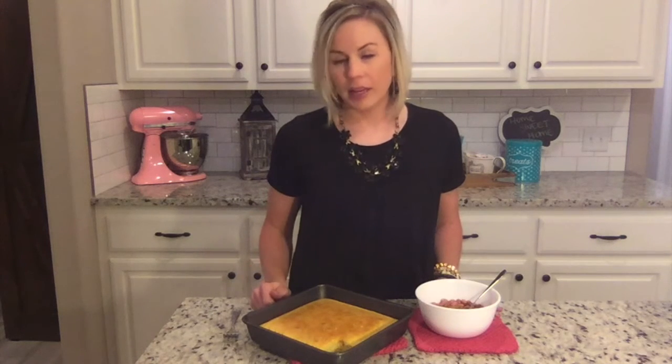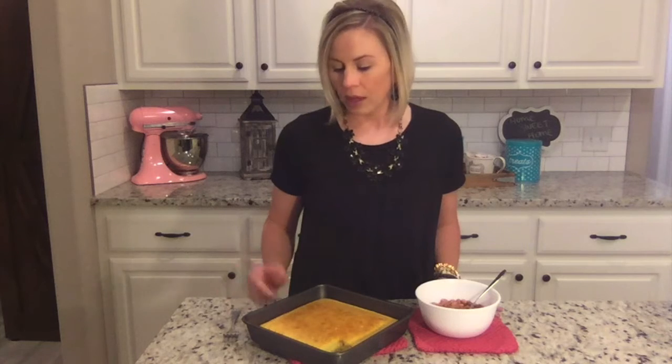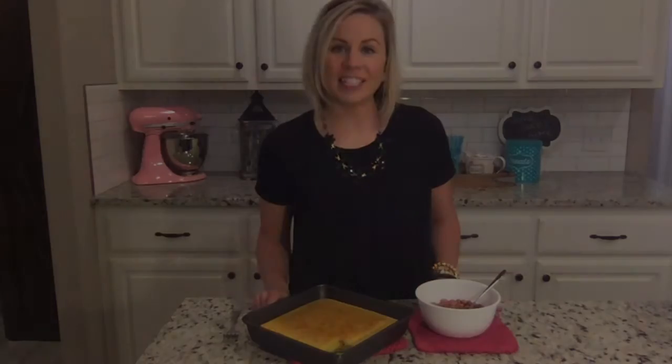Growing up when you didn't have money, a bag of beans was cheap, and cornmeal, flour, egg, and milk are kind of staples. So beans and cornbread is a go-to, especially on a budget.